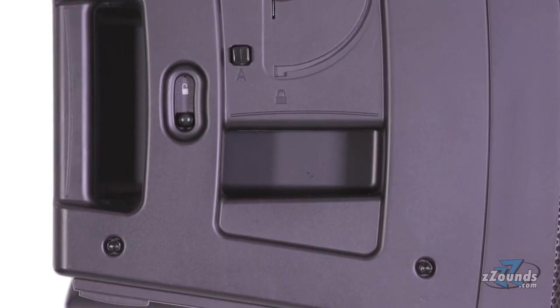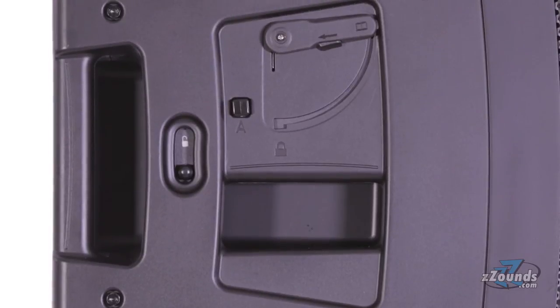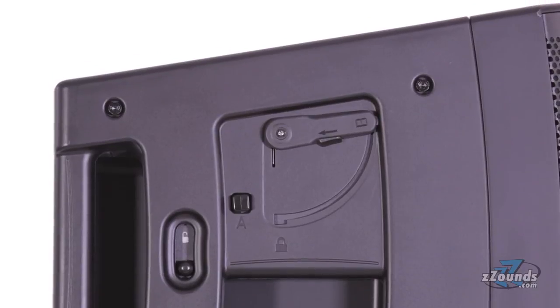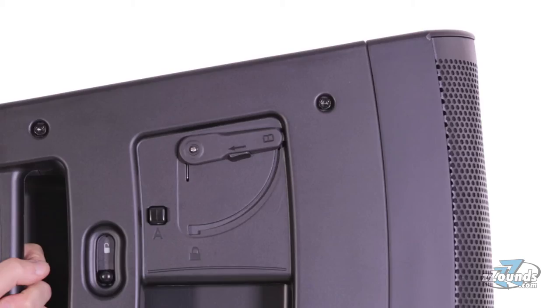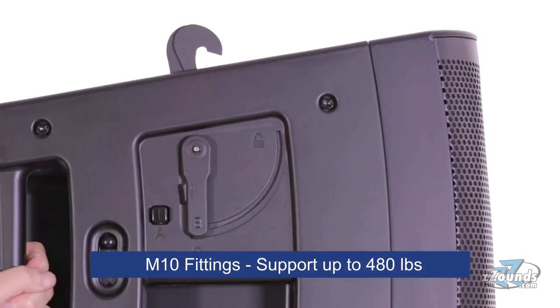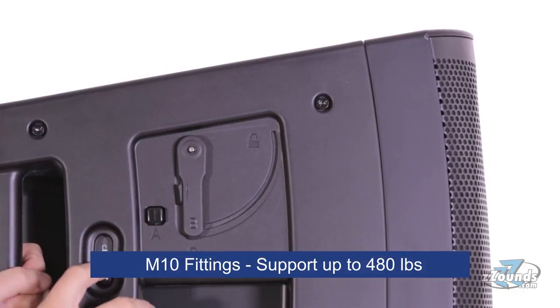Since this is a line array speaker, it's designed to work with other speakers. Using the Solo rigging system, you can quickly and easily assemble these speakers in a line array without needing special tools. The KLA-12 is designed to be flown with the included M10 fittings and can support arrays of up to 480 pounds.